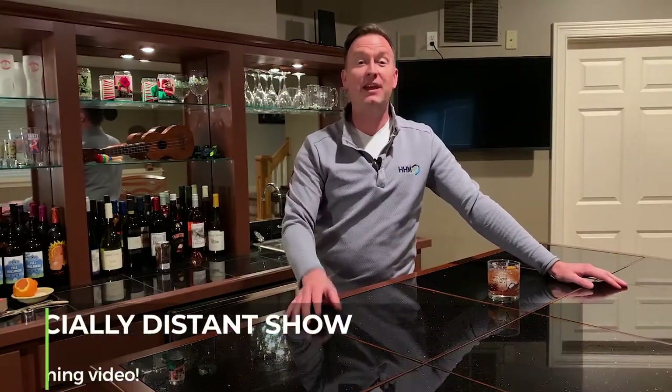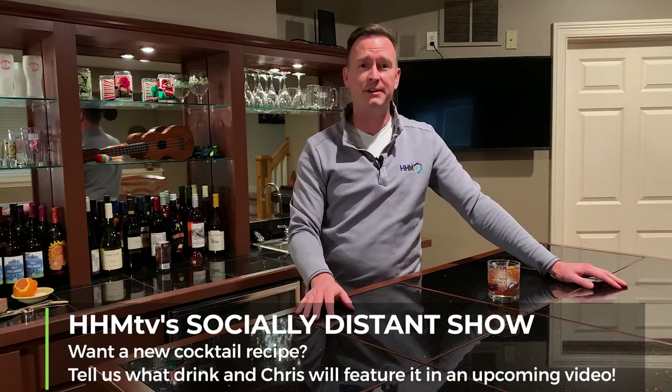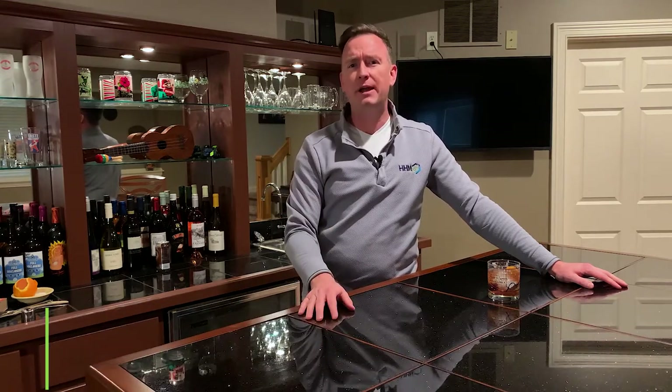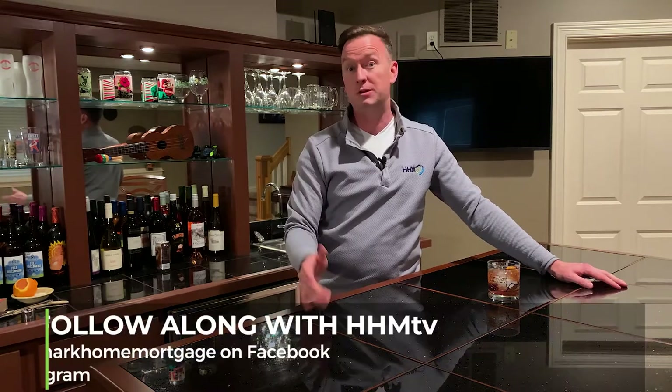That's gonna do it for us today. Thanks so much for watching. Hopefully you learned a little bit about how to make a great old-fashioned. Leave a comment with some drinks you'd like us to make in future episodes. We'll get master bartender Chris to help us out and do a little better job. As always, we're in this together. Thanks so much for watching and we'll see you next time.